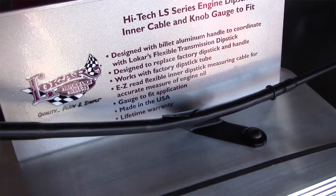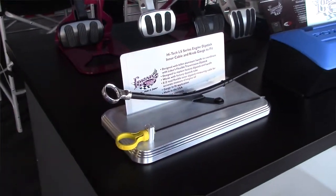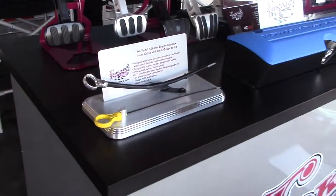We do some for the Coyote engine as well. They don't even have a dipstick tube, so we do a handle that goes into the factory hole in the valve cover, along with the new inner cable.